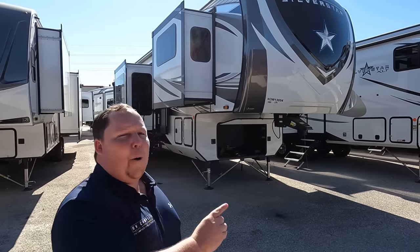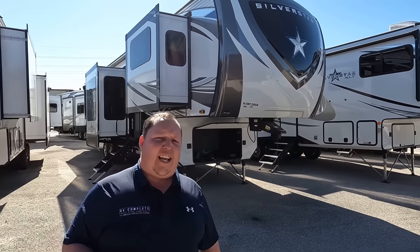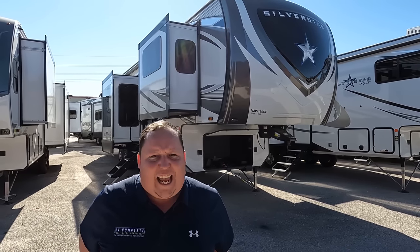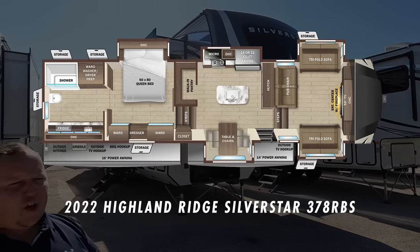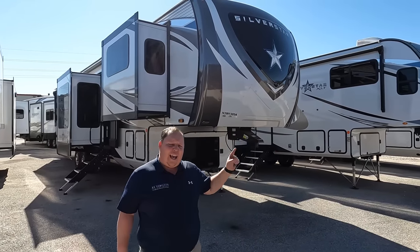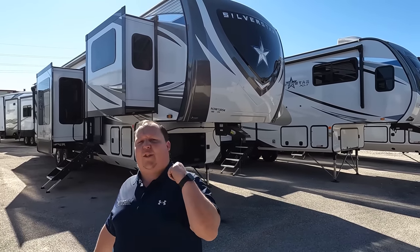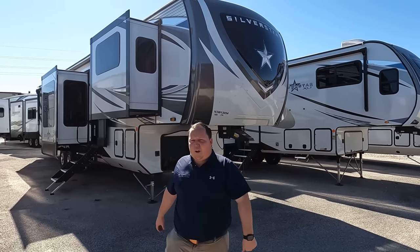Hey everyone, I'm Matt, welcome back to another video. Today I am super excited — we are taking a look at a unit you can only purchase in the great state of Texas. This is a 2022 Highland Ridge Silver Star model 378 RBS. We are going to take a look at the outside features first, then the inside features, then we're going to give you three things we love about the Silver Star and three things we dislike about it.